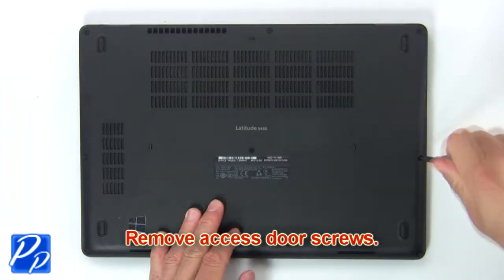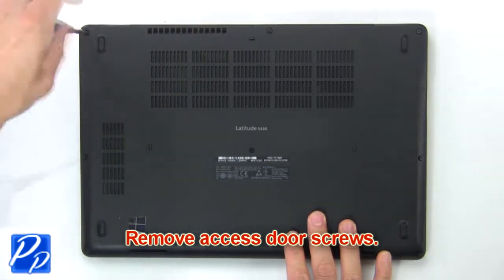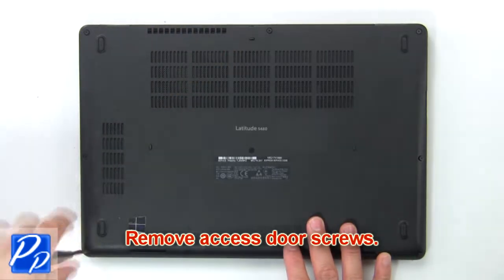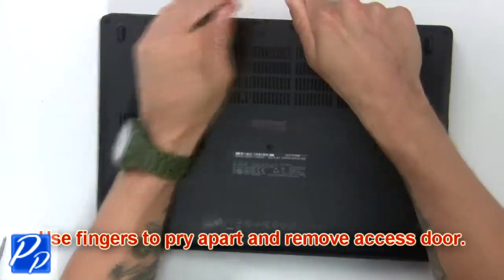Remove base cover screws. Then use fingers to pry apart and remove base cover.